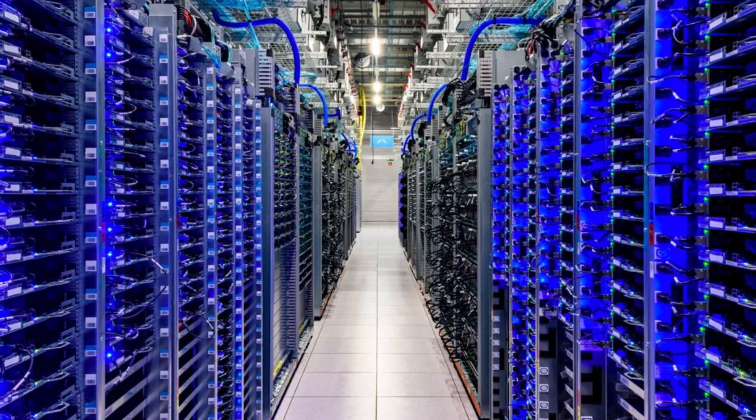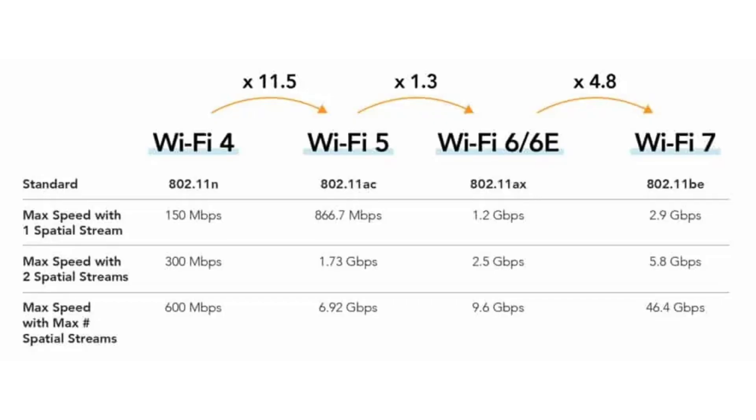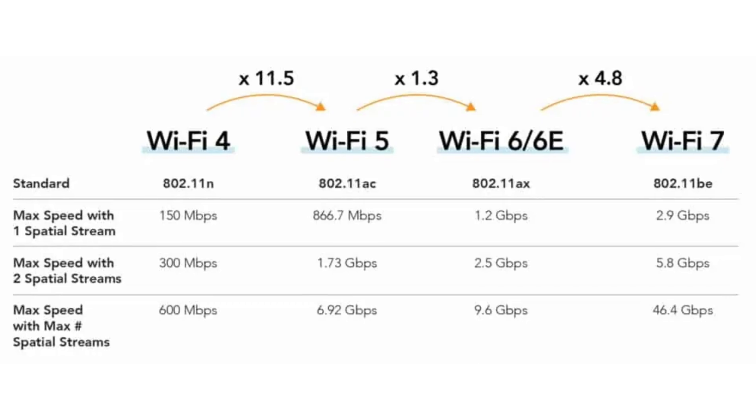When I moved in, mesh was the hot new thing, Cat 5e was still good enough, and if you wanted 10 gig networking at home, you either sold a kidney or worked at a data center. Now we've got Wi-Fi 7 on the market, multi-gig ports creeping into consumer gear, and 10 gig switches are no longer unicorns — they're just expensive ponies. Basically, networking went through puberty while I was stuck in middle school.